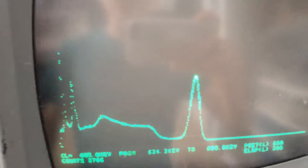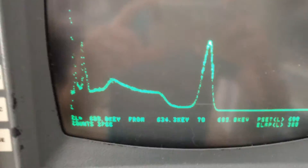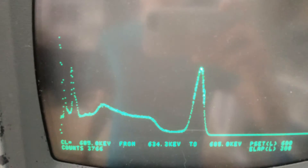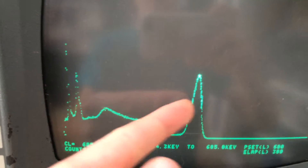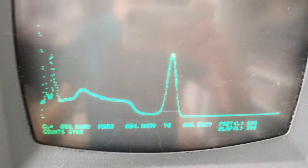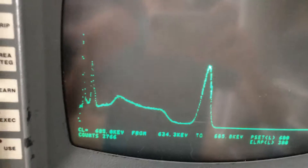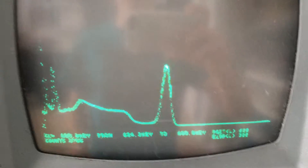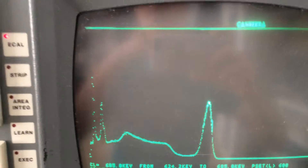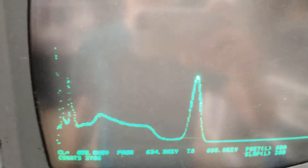The proper way to do this is full width half maximum, which basically means you find the maximum of this peak, then you find the two points on either side of the peak where it's 50% of the maximum. These peaks usually follow a Gaussian distribution, by the way. Then you find the width of that, and then you divide it by the energy of that peak to come up with the percent resolution.